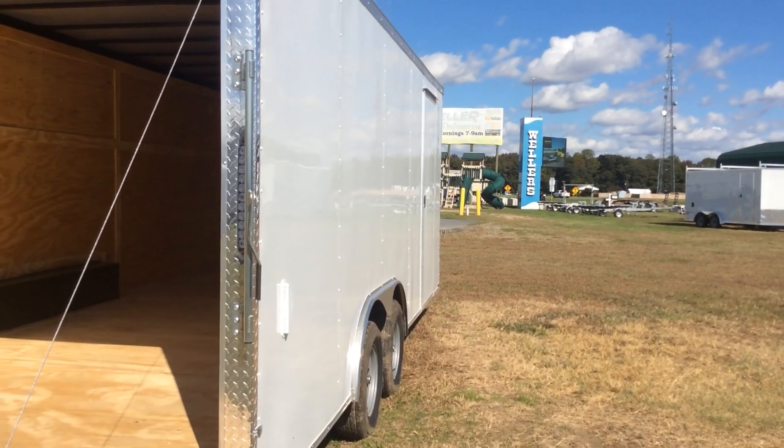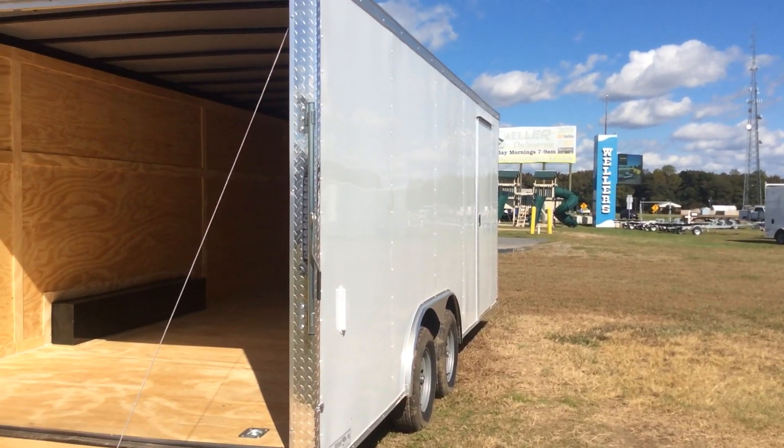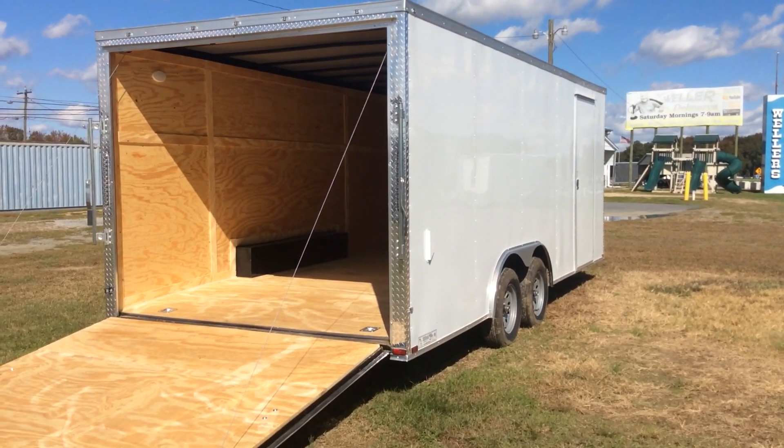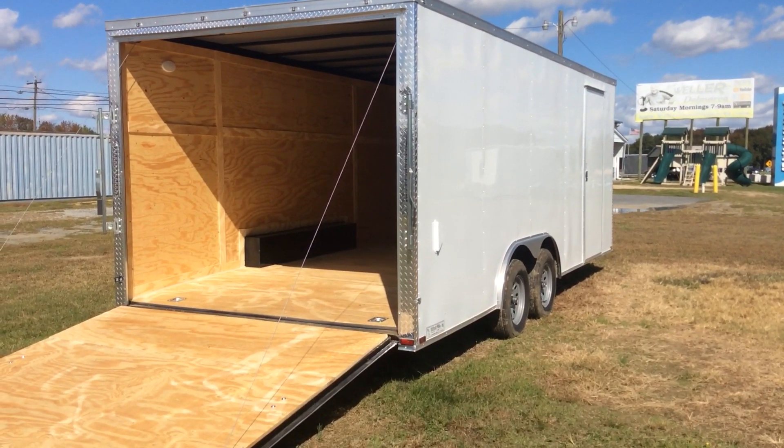This trailer and many others like it are available at Wellers Utility Trailers. Give us a call at 302-337-8228. Thanks for watching — have a fine day.